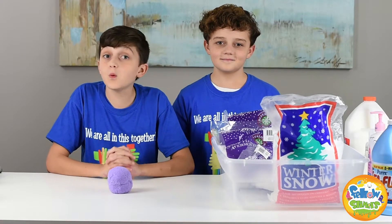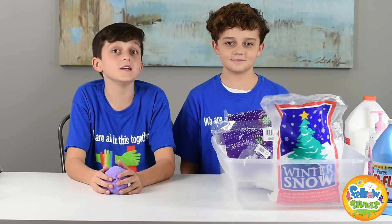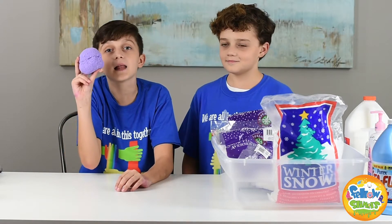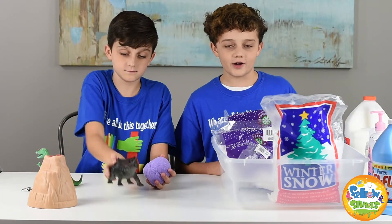Hello fellow slimers, welcome back to the channel! I'm Jordan and I'm Bailey. Today I will be playing with this pull-apart cloud slime along with my toys. I will be showing you how to make one gallon of the pull-apart cloud slime.